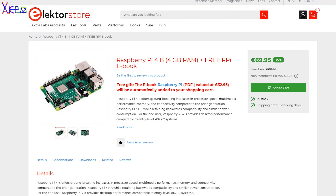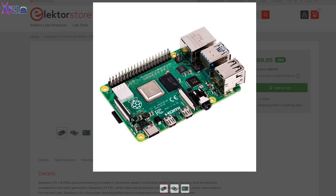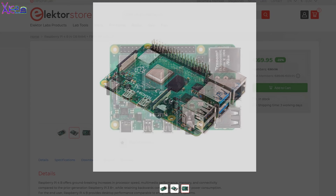You can order the Raspberry Pi 4 board from Electro Store. Check the link below — there's also a 1-year gold membership for Electro for 99 euros plus a free Raspberry Pi 4 board with 4GB of RAM. All links will be in the description.